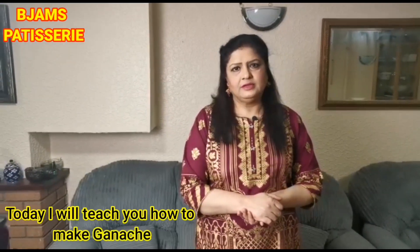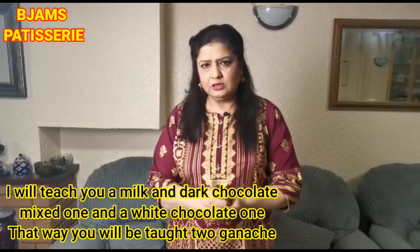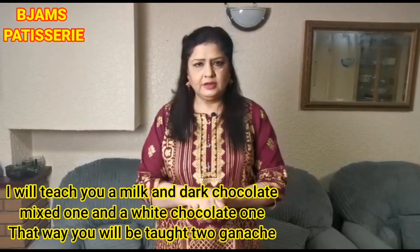Today I will tell you about Ganache. Ganache can be made from milk chocolate, dark chocolate, and white chocolate. So you will learn 2 types of Ganache.